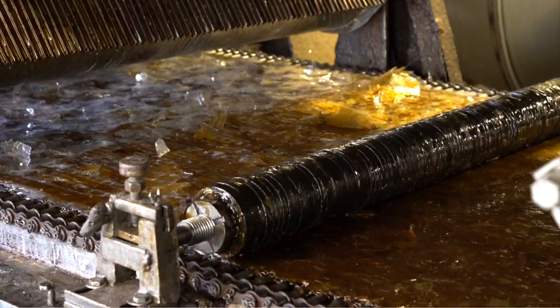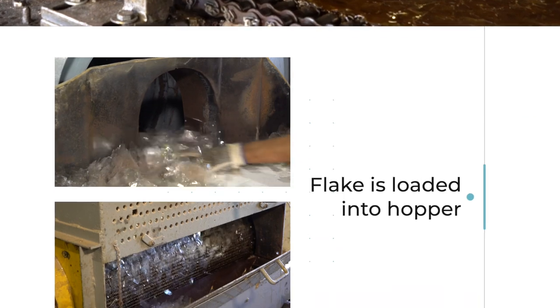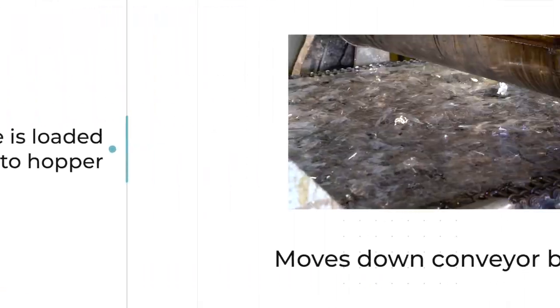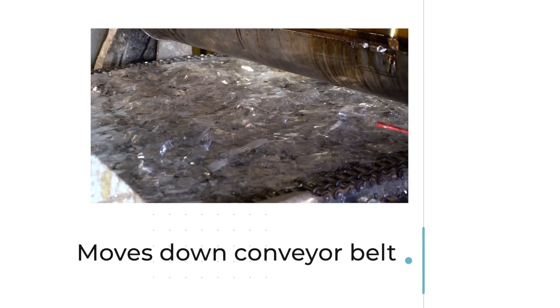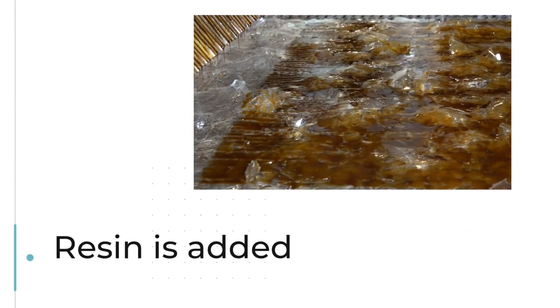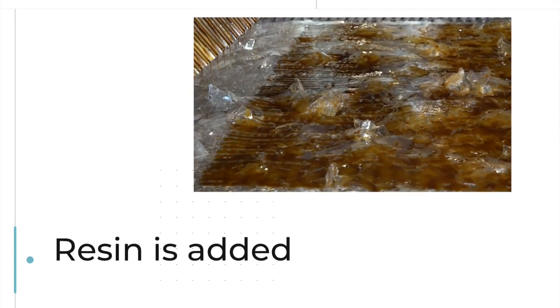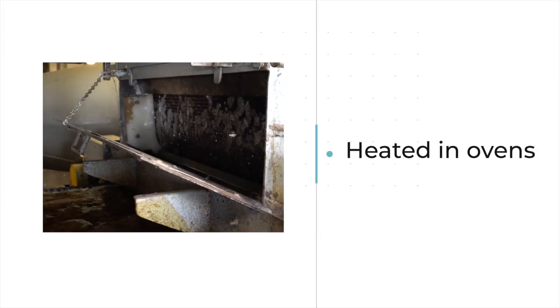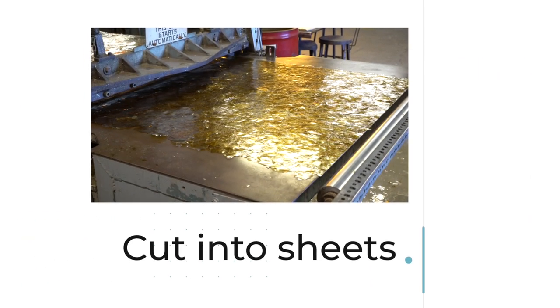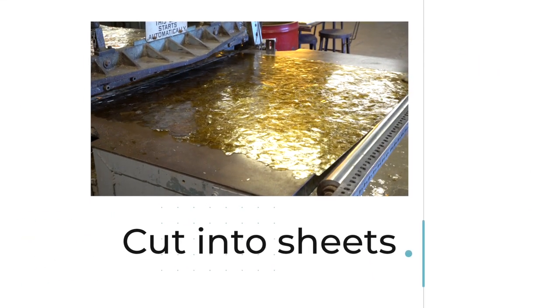We use a variety of binders to achieve different colors. The flake goes into this hopper, goes onto this conveyor belt, resin is dripped across, goes through a series of ovens, and at the end of the conveyor belt it is chopped into sheets for stacking.